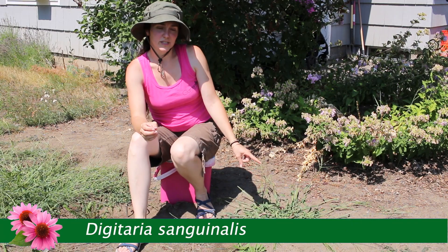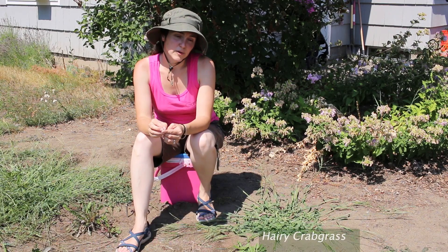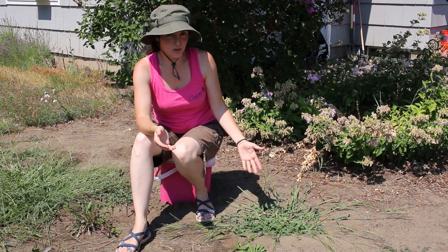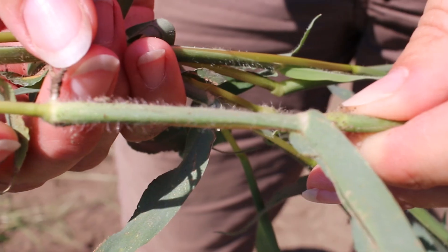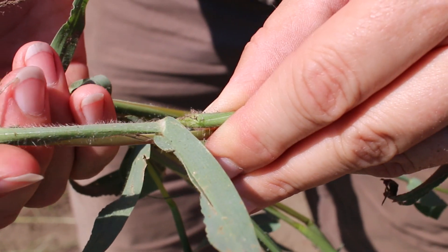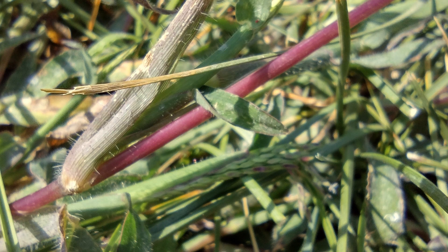This one I'm pretty sure is Digitaria sanguinalis, which is also called hairy crabgrass, hairy fingergrass, large crabgrass, crab fingergrass, and purple crabgrass, because it's much larger and much hairier and there's a little bit of purple on the stems. Digitaria sanguinalis has long stems with broad, wider leaf blades with a fuzzy hair on the back, hence the name hairy crabgrass. It does tend to have a purple tinge to the stems close to the base — any of the older stems might appear purple.